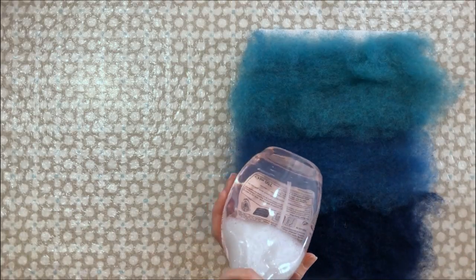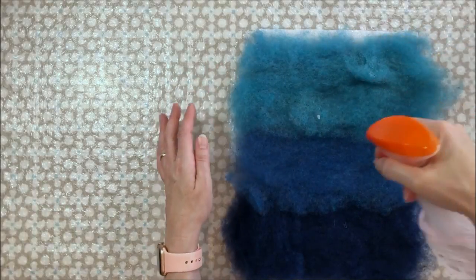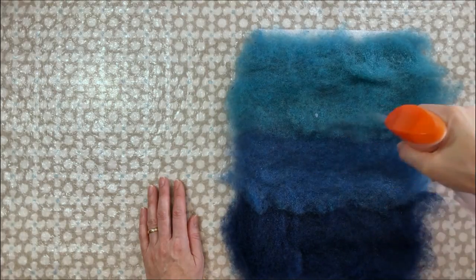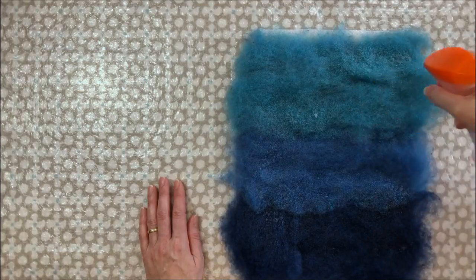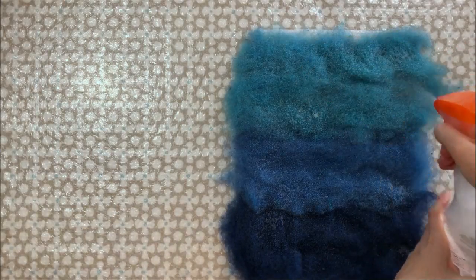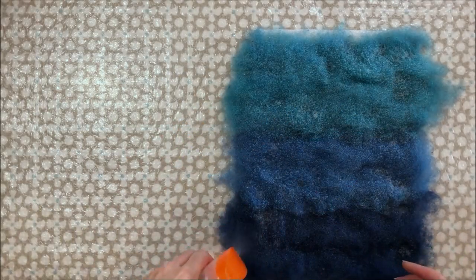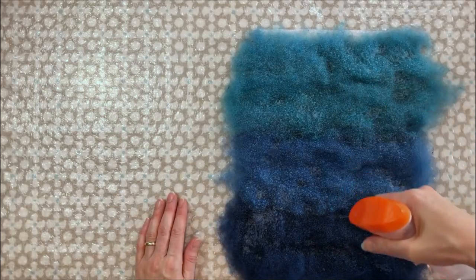Give everything a bit of a soak with the spray bottle. We're not actually going to be doing any felting rubbing just yet — the purpose of wetting down now is just to try and secure the fibres in place initially until we've got all of our layers on. It doesn't have to be completely soaked. When you put water onto the fibres they do spread out a bit, so we're going to have plenty of overlap onto the other side, which is just what you want.